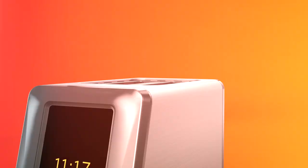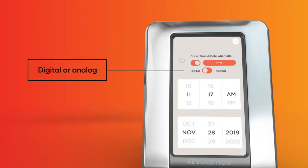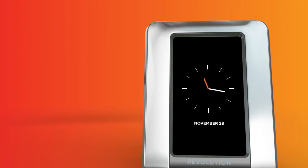When not in use, the touchscreen will display the date and time in either digital or analog mode, making the R180 both attractive and functional.